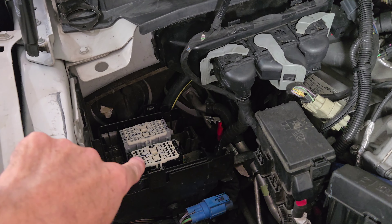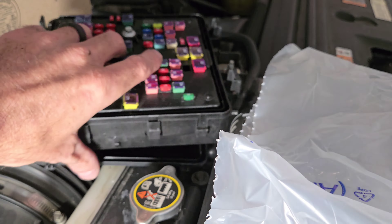Old box, new box, old lid, new lid. The old box gets corrosion and moisture inside of it. Old lid is black, new lid is gray — why, I don't know, don't ask. The part number for the new fuse panel is LC3Z-14A068-A. That is the fuse box, also known as the battery junction box. And the part number for the lid is LC3Z-14A003-D.